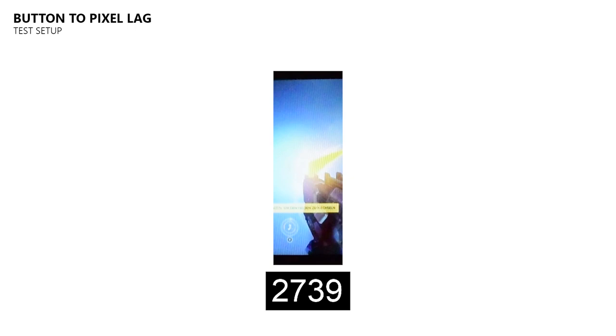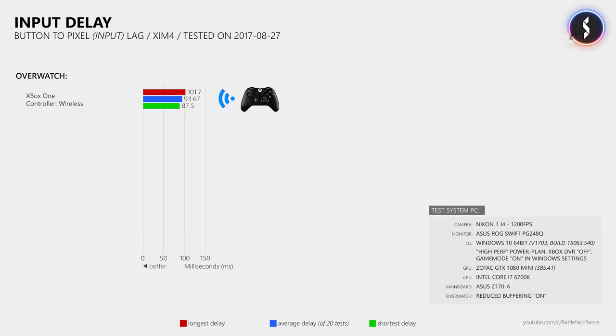So let's have a look at the results. Without the SIM4 and the controller in wireless mode, I measured an average button-to-pixel delay of 93.67ms. Still without the SIM4 but the controller connected to the console using a USB cable, I measured pretty much the same input delay as before, which means that using a USB cable instead of wireless mode does not reduce the input delay. So if you have been using a USB cable thinking it would reduce the input delay, you can simply stop doing that.